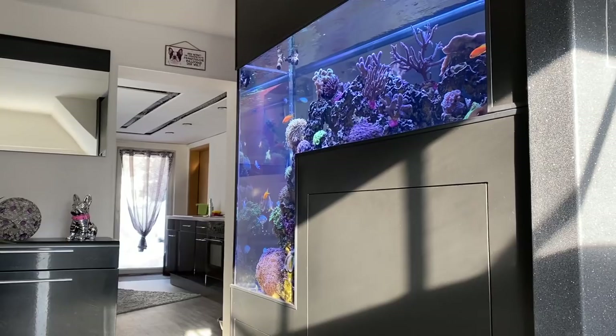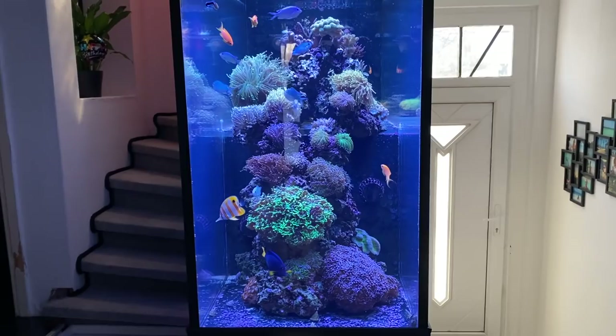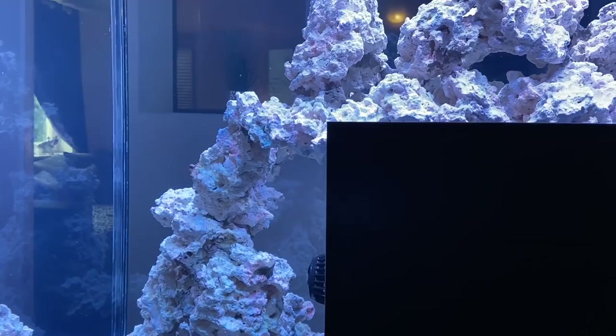What a wonderful construction here. Directly when you enter Peter's house, that tank leads you into the living area. It's amazing to see what has changed after half a year. Back at my first visit, Peter had only glued the reef rocks together.